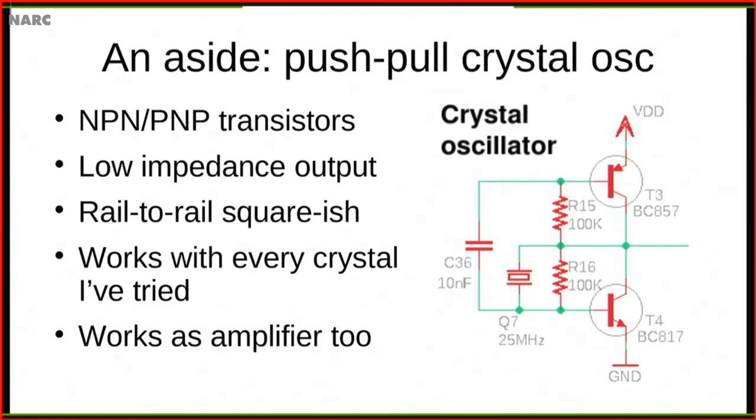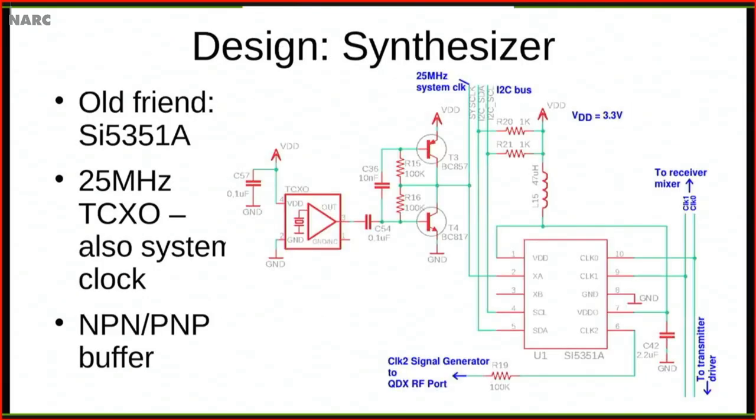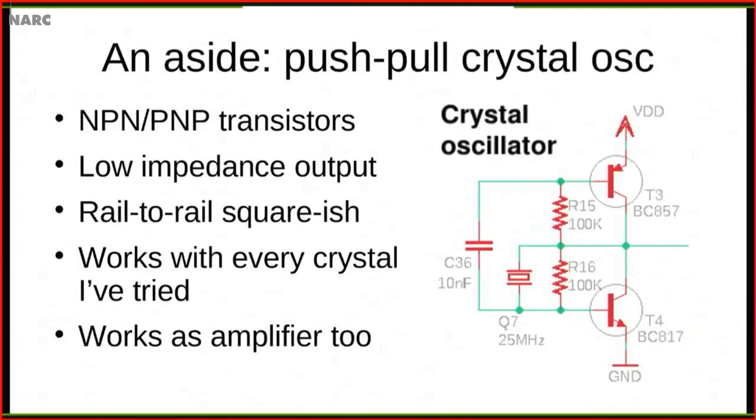The 25 MHz TCXO is both the reference oscillator for the synthesizer and the system clock for the 32-bit ARM microcontroller — so there's only a single oscillator running in the system, avoiding mixing products. There's an interesting PNP/NPN transistor buffer that produces a very low impedance, almost rail-to-rail output. With a 3.3V supply you get almost a 0-to-3.3V square wave out of it. It also works as an amplifier — the TCXO produces only a 1V peak-to-peak output, not enough to clock the microcontroller, so the transistor buffer amplifies it to the required 3.3V. In the first version of QDX I used a 25 MHz crystal without the TCXO, and found about 50 Hz of frequency drift over half an hour, which I considered unacceptable. Now the TCXO is integrated on the board.